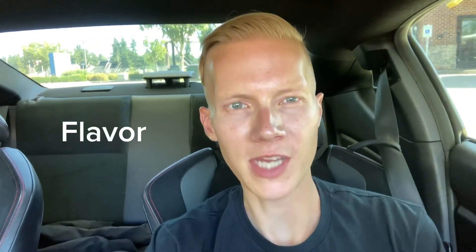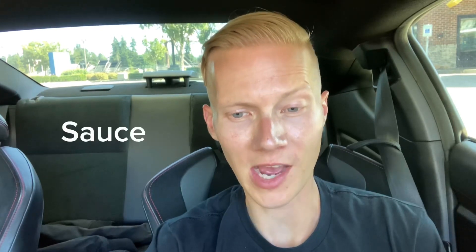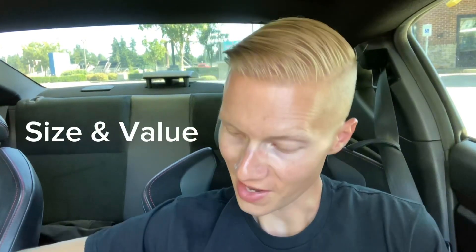So we got our categories: flavor, texture, breading, sauce, size and value. I also got a ranch to go with it, because you know — buffalo chicken of course. So about a buck a piece. Size and value, we shall see.